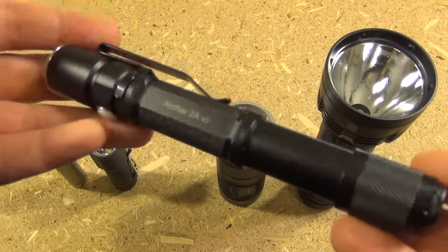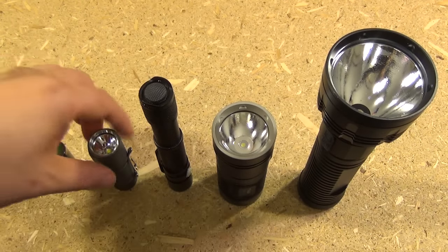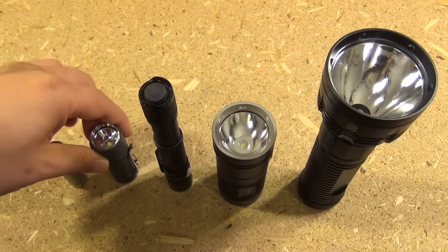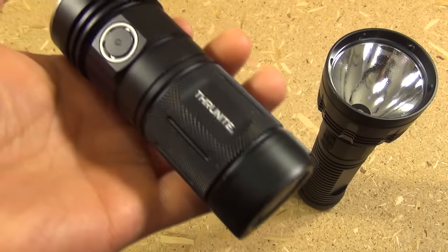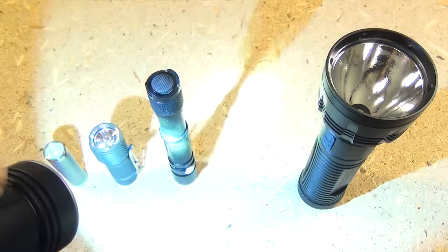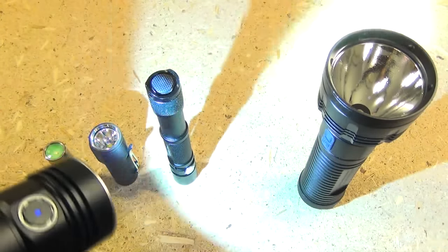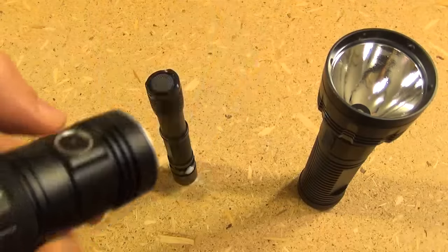It uses two AA batteries. I think this makes a good light for your automobile because, even though it's not quite as bright as the Zebralight, it's a lot less expensive, and because it has two batteries instead of one it's going to have more run time, more endurance. Now, for home and backyard use I like the TN4. This runs on four AA batteries and it's quite bright — over 1,000 lumens. I keep this by a second-story window and I can light up my entire yard and my neighbor's yards if I want to. So just for perimeter security, I like this.